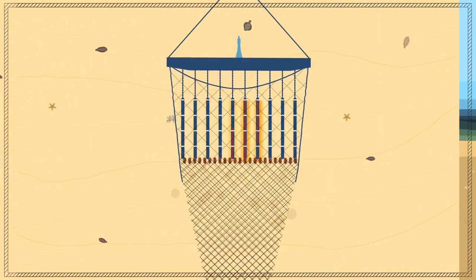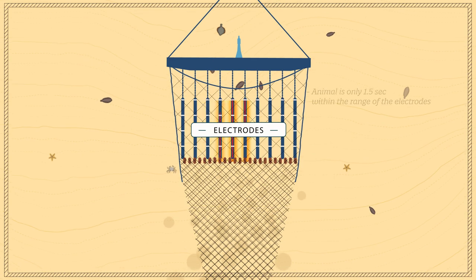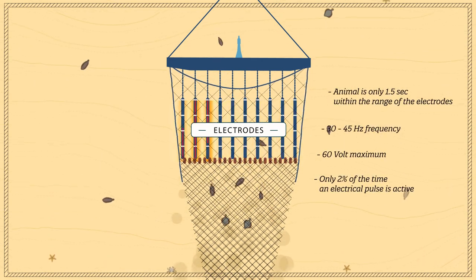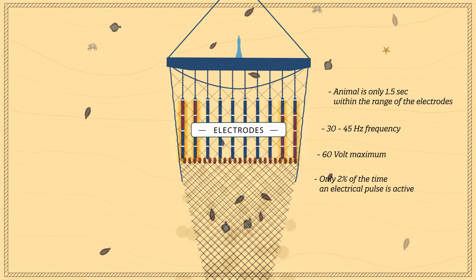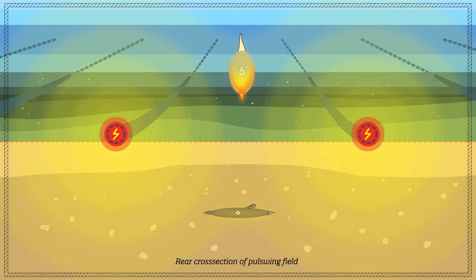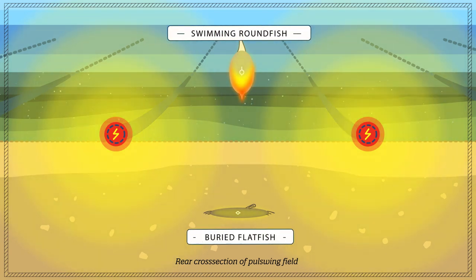The pulse system creates an electric field between wire-shaped electrodes. The pulse settings are constrained within legal boundaries and the electrical current flows for about 2% of the time. The strength of the electric field is strongest close to the conductors.